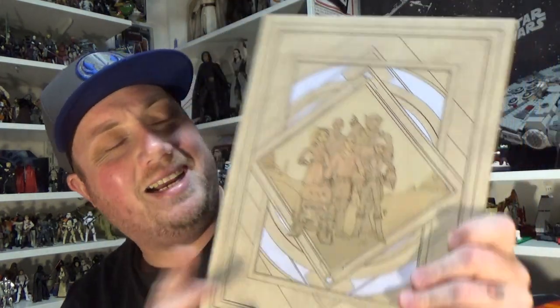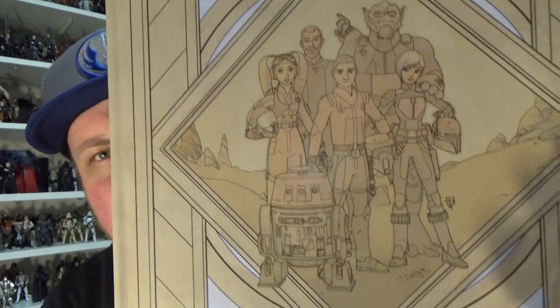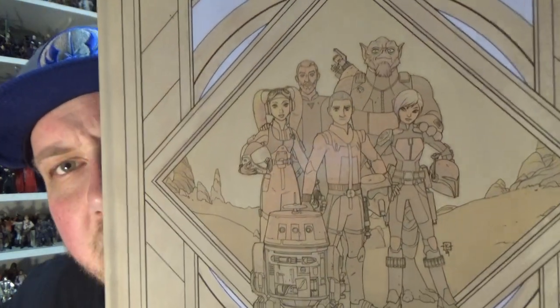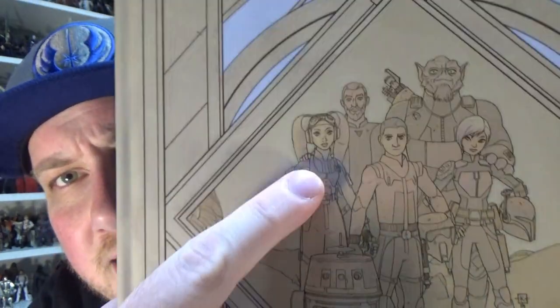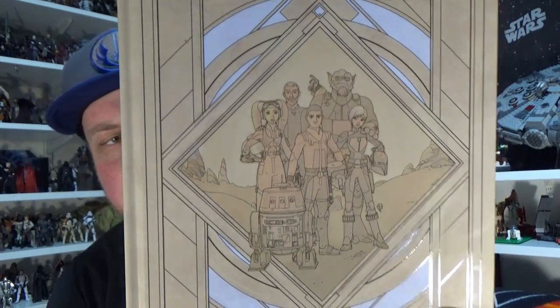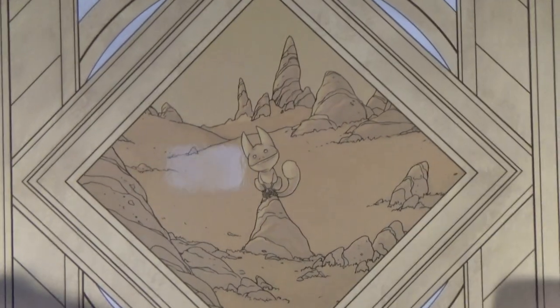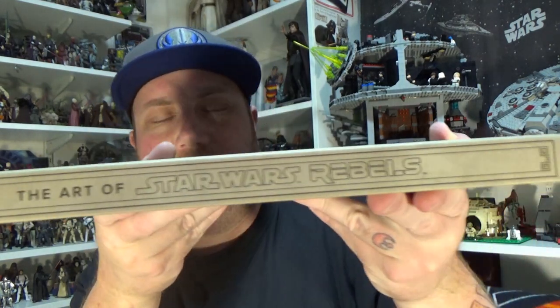For the most part, that'll just stay in the box with the book. The book itself is basically exactly what you get with the regular version, except the regular version has this cover image in full color, whereas here there's a more muted, sepia sort of tone — though you can still see the orange on Ezra, Hera, Chopper, and the greens and purples. On the back we have the little Loth-cat, which is adorable. It's 208 pages, and there on the spine is the Dark Horse Books logo.